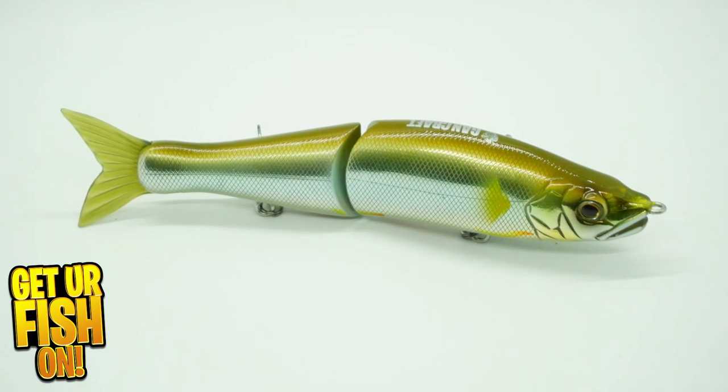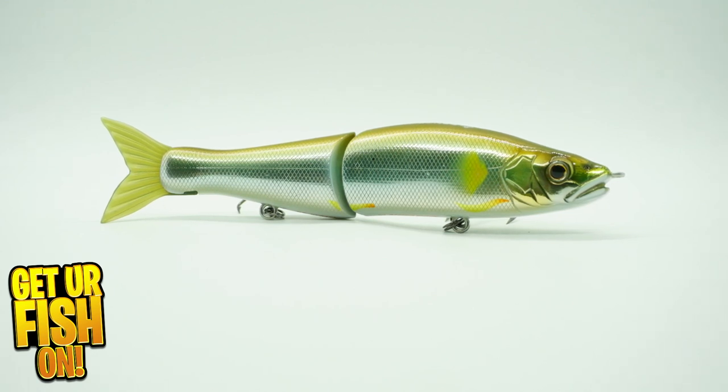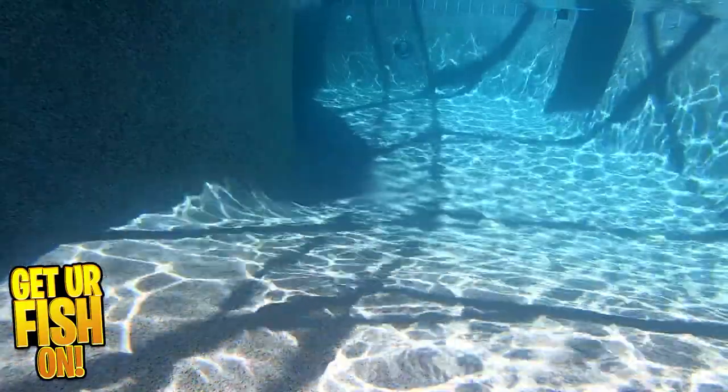On a steady retrieve, the jointed claw produces S-curve action that goes back and forth without a lot of work. Or slow it down and twitch it and have a more erratic presentation that looks like a dying fish taking its last breath.